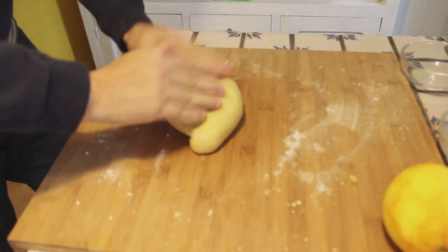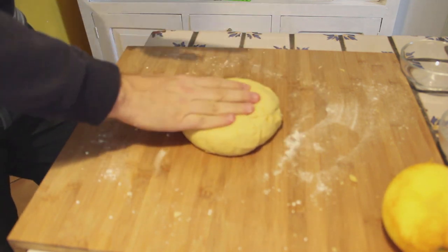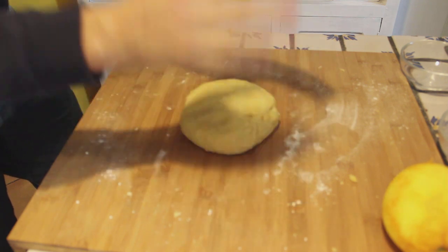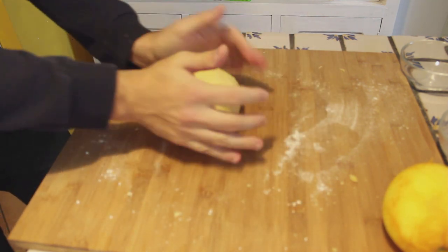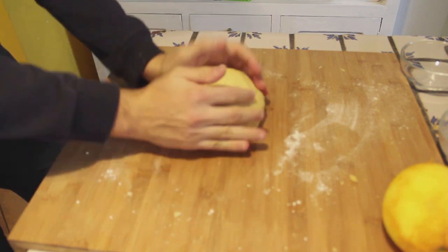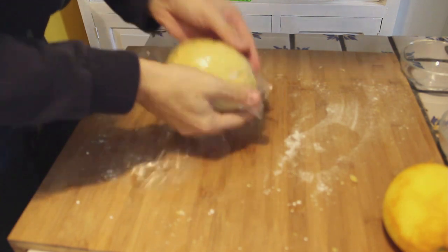So how do you know when the dough is ready? It's very easy, because when it doesn't stick anymore and your hands are clean, that means it's ready. Then you wrap plastic film around it like this. Now we put the dough in the fridge and we let it rest for at least 30 minutes.